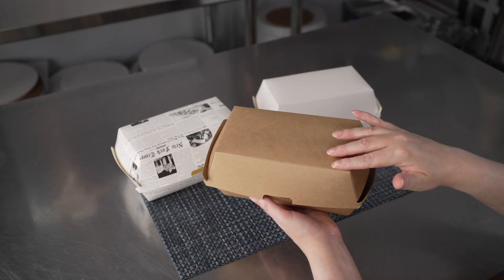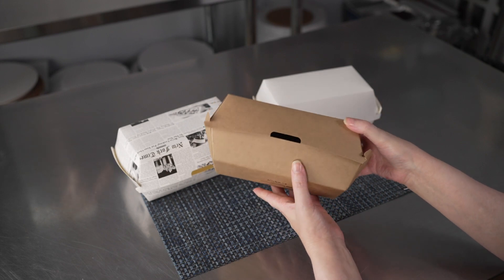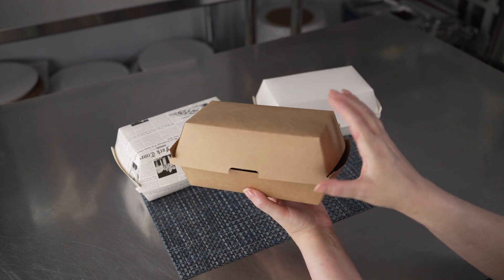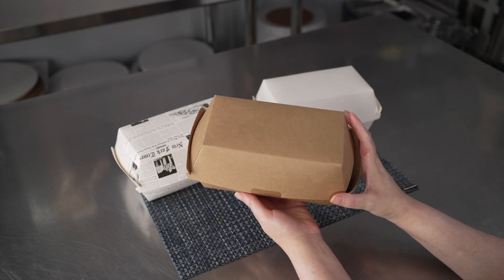They measure six and three quarters inches by three and a half inches along that top seam, and they're three and a half inches tall when closed. It is nice to note that they do blouse out a little bit on the sides, so you can really accommodate some generous portions with these.